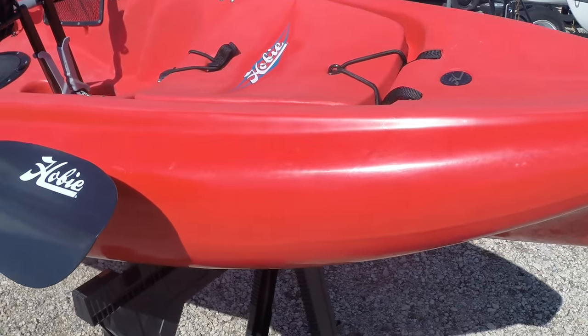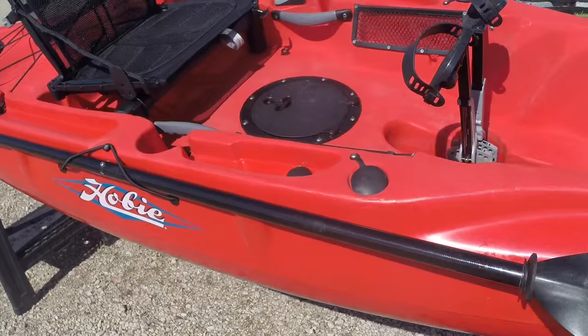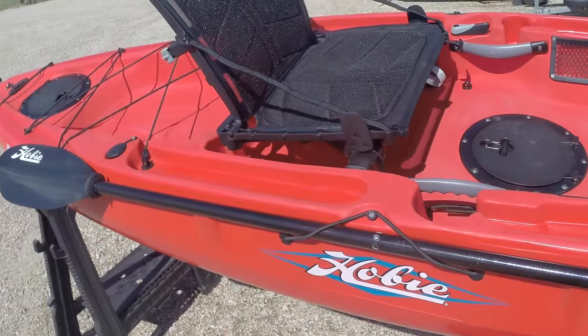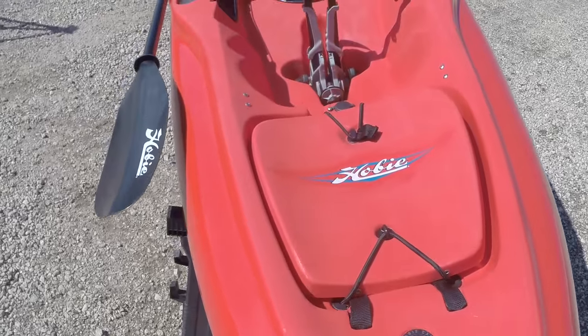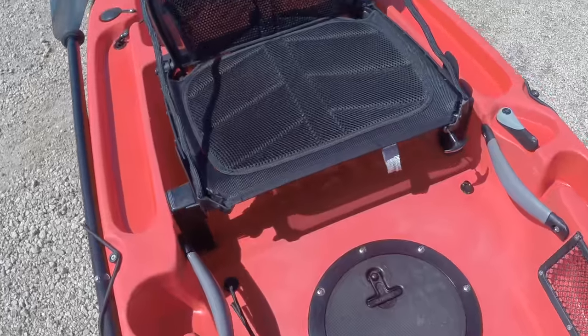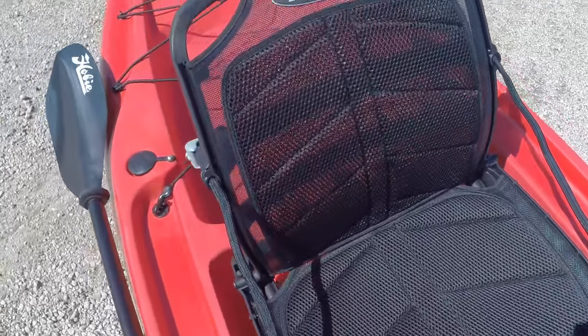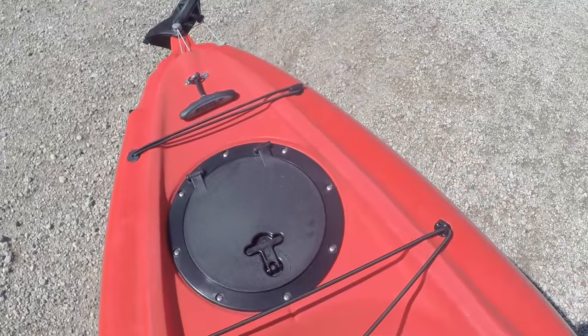To start off, here are a couple of quick specs for the 2016 Hobie Outback. The length is 12 foot 1 inch, the width is 33 inches, weight is 81 pounds and with the seat and the Mirage Drive installed it's 99 pounds. Total weight capacity is 400 pounds, and there are five colors to choose from: red hibiscus, Caribbean blue, golden papaya yellow, ivory dune, and olive green.